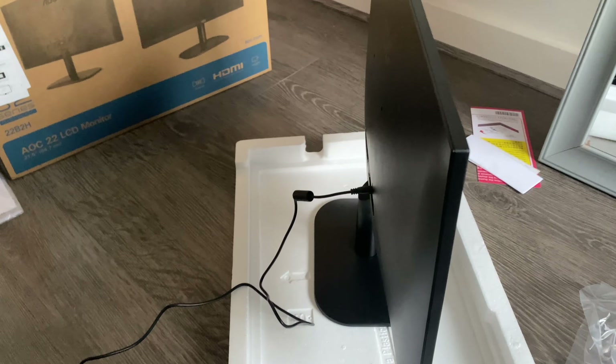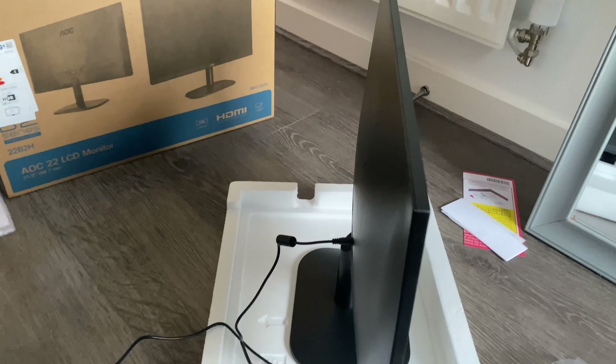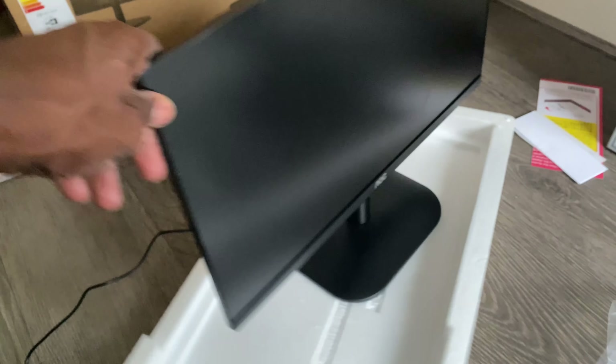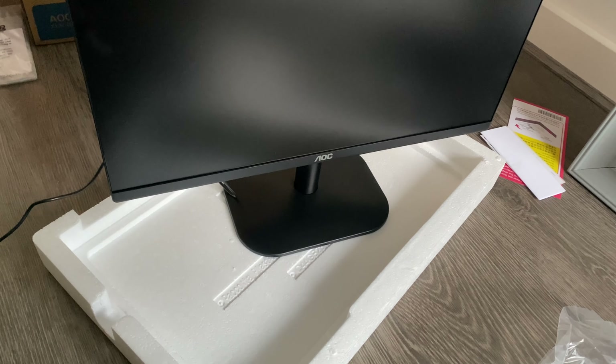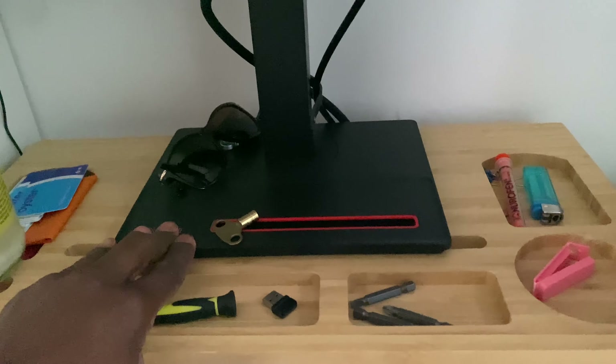The height is fixed — it's a short stand, so if you want it higher, you'd need to put it on books or boxes. Apart from that it's all right. Let's go plug it in. Here's my setup — my work desk, a little dirty, but here's the new additional monitor.